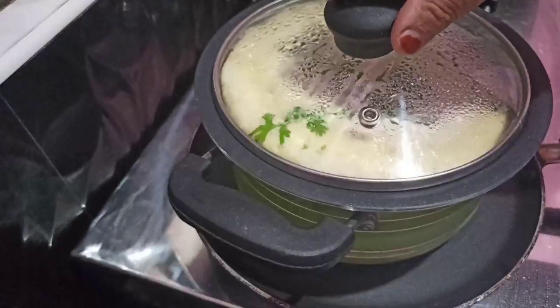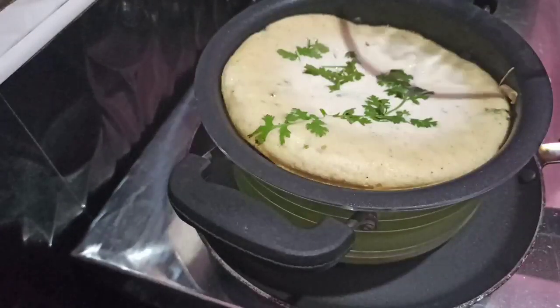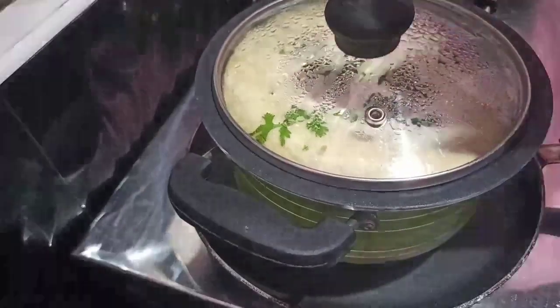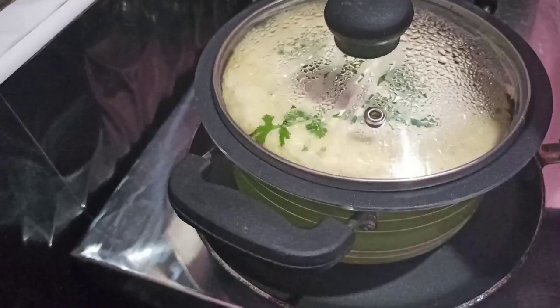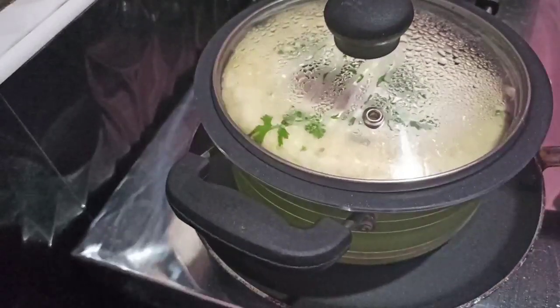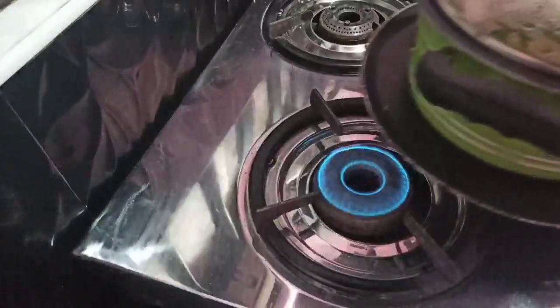It's hot! I did a lot — I'm going to put it.